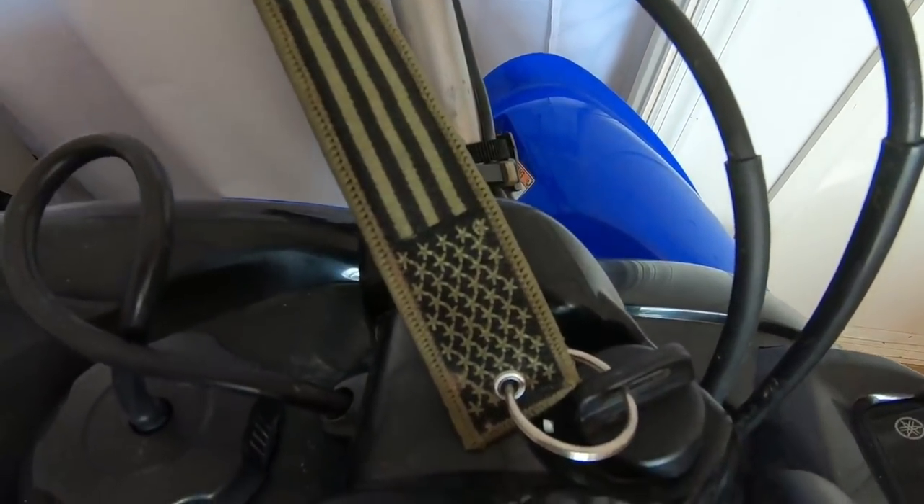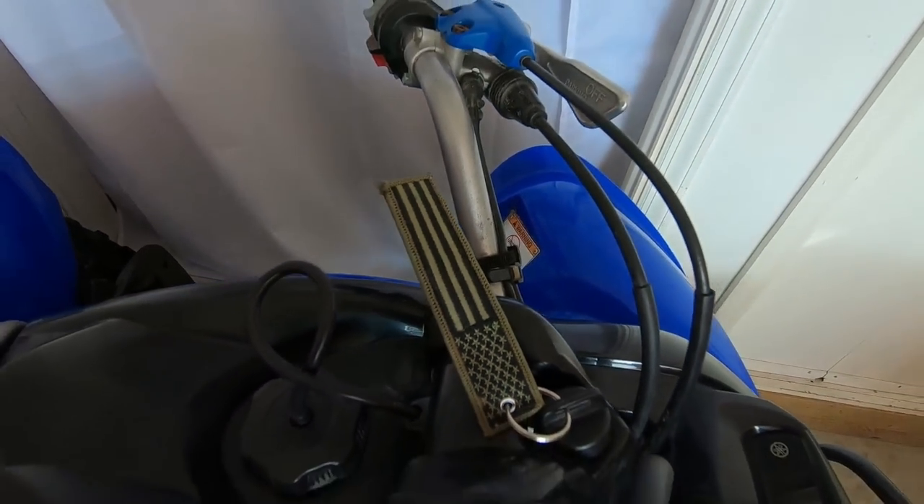My American flag key tags are back in stock, as you can see, available at the first link down below. Check them out.